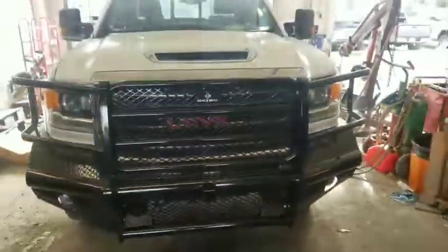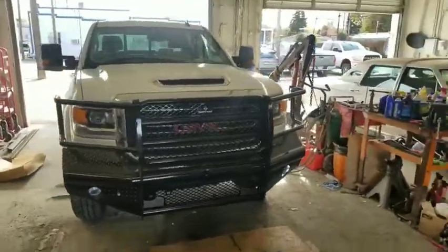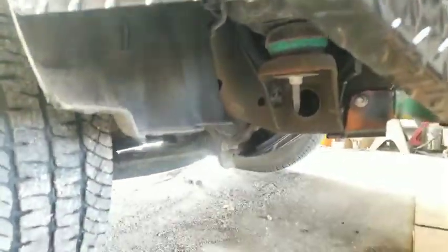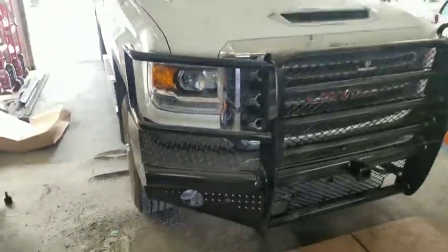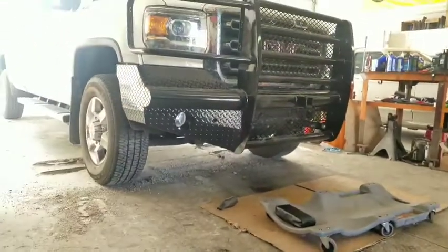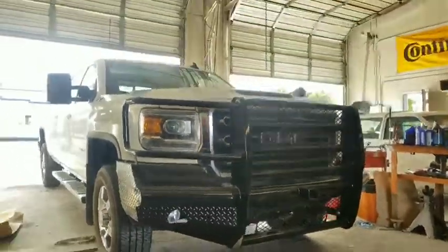We're going to trim part of that fender well — just a little bit right underneath, below where these screws are, and just trim it off a little bit. Since this bumper tucks up a little, you don't notice it standing here, but you do notice it from this angle. We'll just take that little bit off to make it look better.